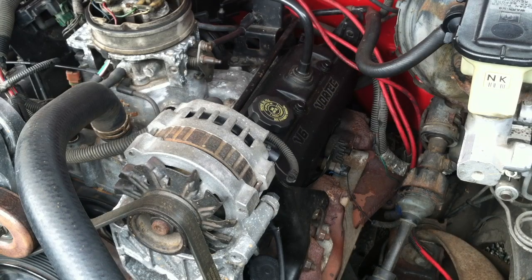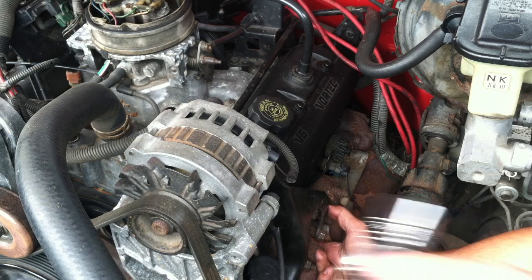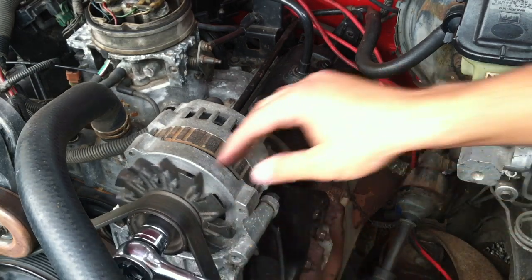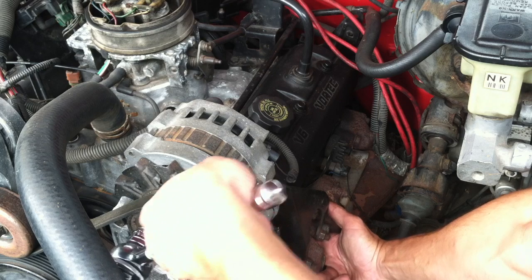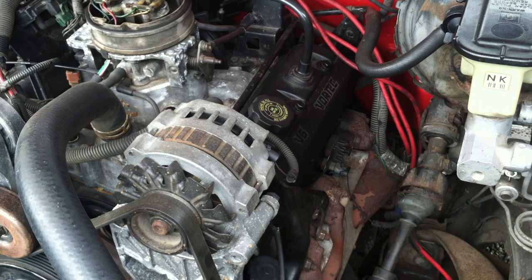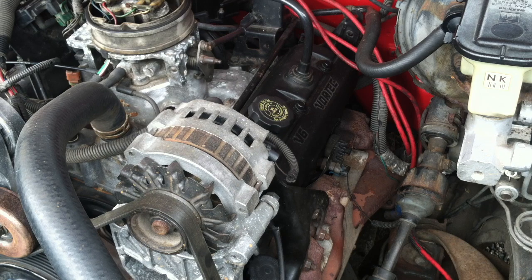With the spark plug out, you have to get access to cylinder number one — put something up by that cylinder. With all the spark plugs out the engine is way easier to turn over because there is no resistance. Basically, you put your fingers in and wait until you feel pressure. As soon as you feel pressure, you look at the timing marks on the harmonic balancer. I am going to set the camera up so you can see the timing marks and tell you when top dead center is coming up.